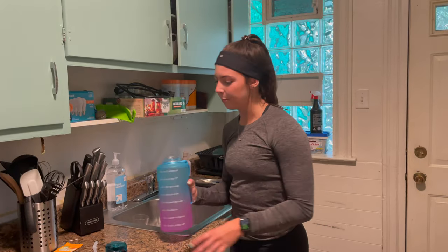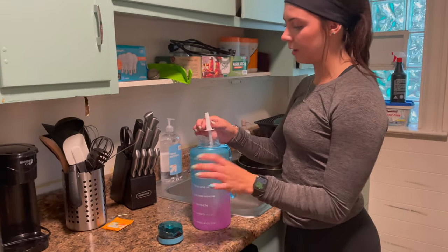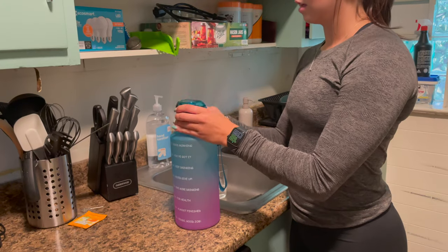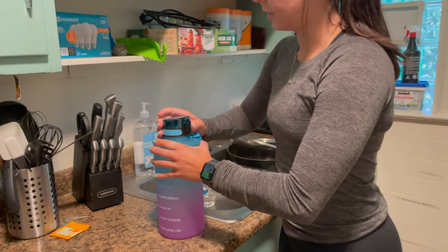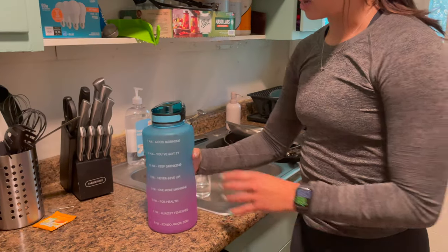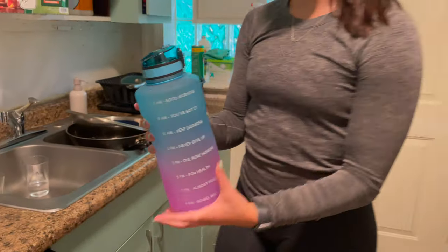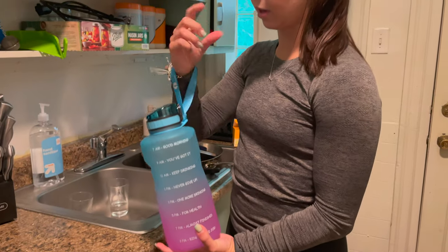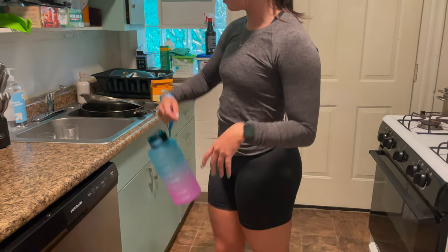Once you have it all filled up, it's super easy to assemble — putting the straw and lid back on. You just put that in with the white tip up, and then that goes on top. It screws on super easy, make sure it's nice and tight. It has a few different grip points on the side so you can carry it easily, or it also has this handle if you want to wear it around — like if you're going on a long walk or walking around the gym.